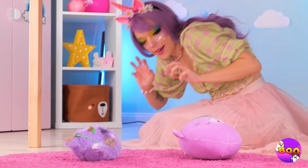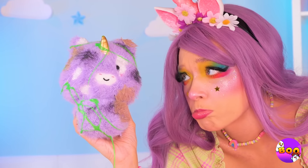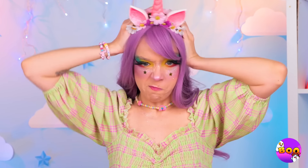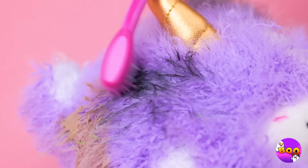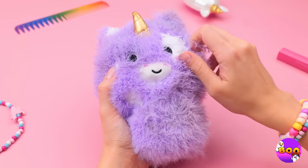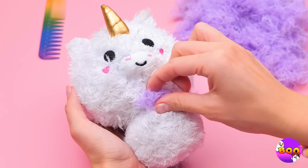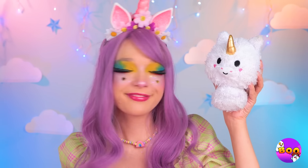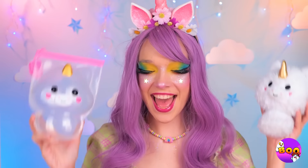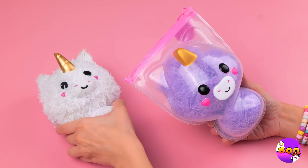Someone's got a case of Butterfingers. Ooh, that toy's seen better days. This is gonna take a whole lot of elbow grease. Ditch the slime and let's get scrubbing. Uh-oh, his fur's coming out. A nice shave's always in style. You know, this guy's so sweet — why don't we make him a friend? Always good to make friends.